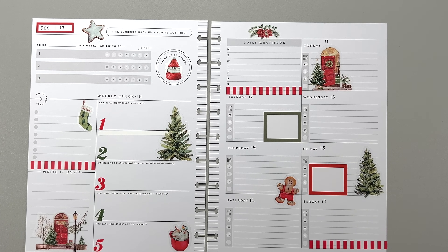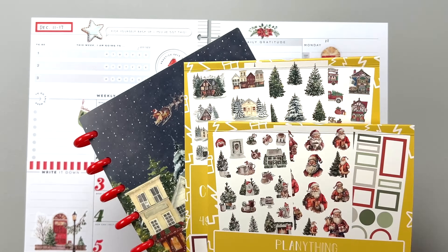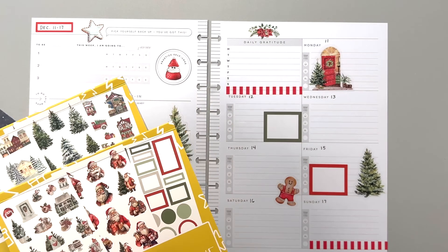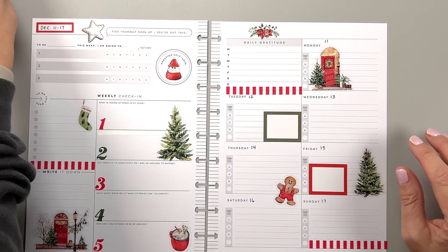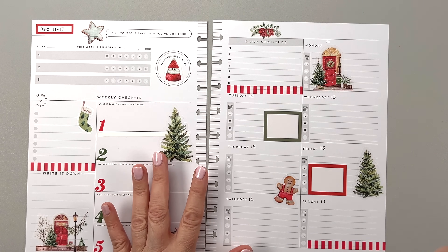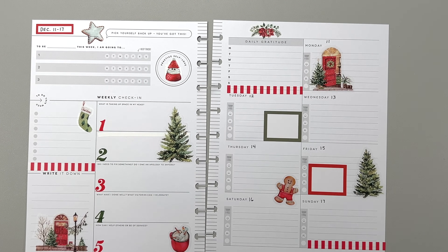That's all I have for you today. Don't forget to check out all of this Planny Thing stuff — what a cute Christmas release. Thank you, Amber, for sending me all of these goodies. Don't forget to use code BUMBLE10 for 10% off — that will save you some money and give me a tiny commission as well if you use my link and the code. Thank you for that, and I'll see you in my next video. Have a good day, everybody. Bye!